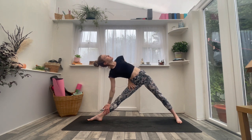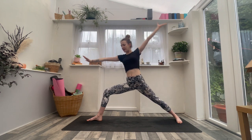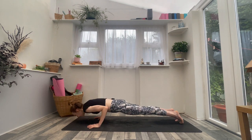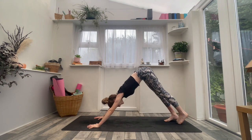Take one more inhale. Exhale, look down — release the left arm to the sky. Inhale, bend the right knee, find Warrior Two. Exhale, cartwheel the hands down, step back to plank — either down dog or lower Chaturanga. Inhaling cobra or up dog. Exhaling into your downward facing dog.